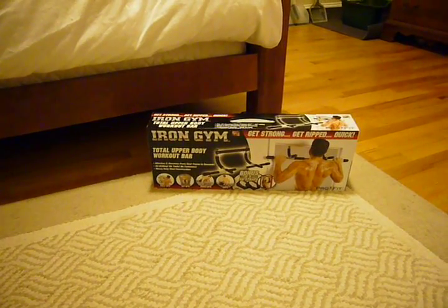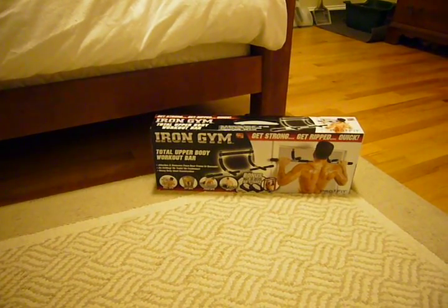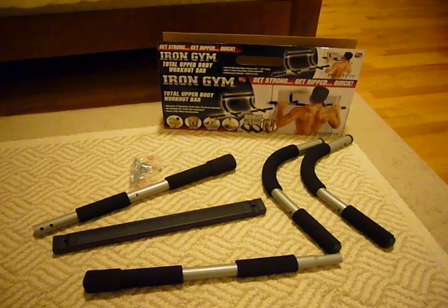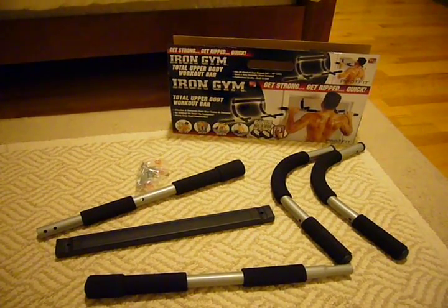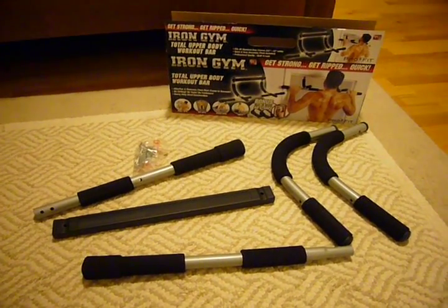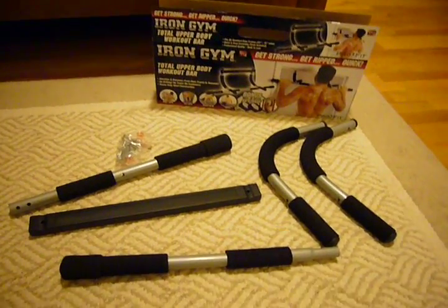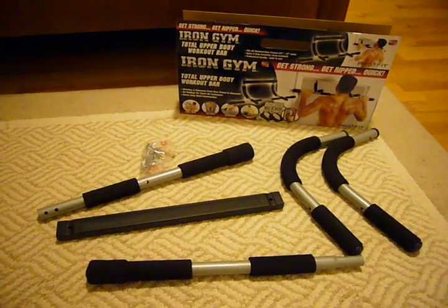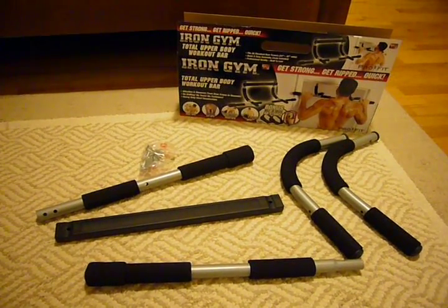We'll take it out and assemble it, give it a whirl, and see how it goes — I'll give you my feedback. So here we have the Iron Gym Total Upper Body Workout Bar. I've just unpacked the box, took out all the stuff, and ripped off all the plastic, and I'll be assembling this shortly.